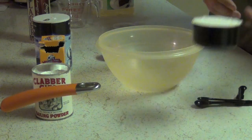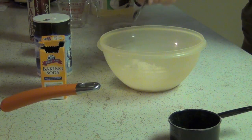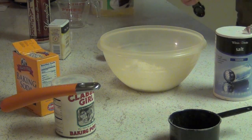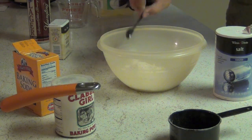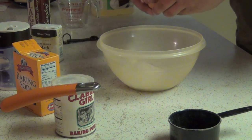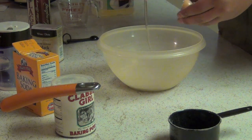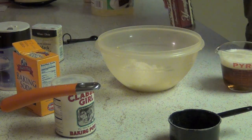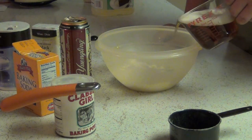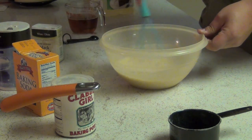To make the beer batter you're going to need one cup of flour, half a teaspoon of baking powder, one eighth a teaspoon of baking soda, three fourths a teaspoon of salt, about one teaspoon of black pepper, one egg white, and finally one cup of beer. Then you're going to mix it all together and let it sit for 90 minutes.